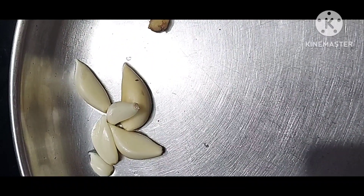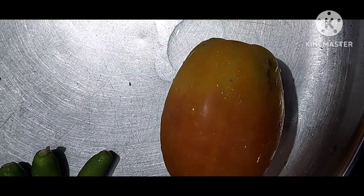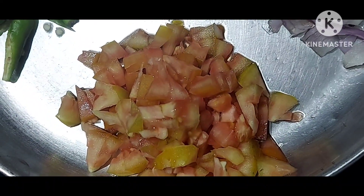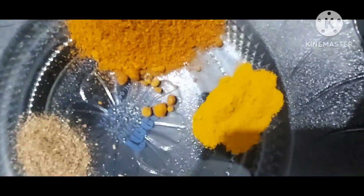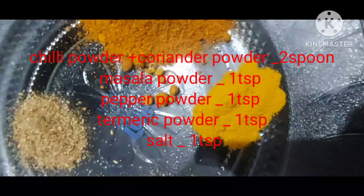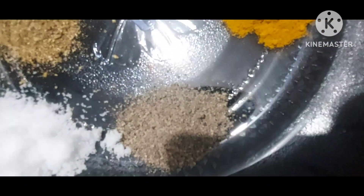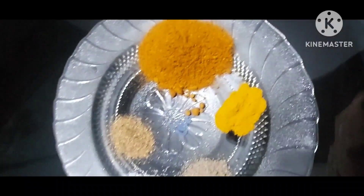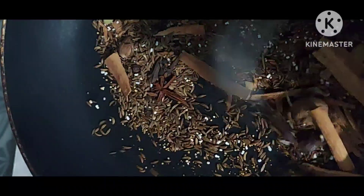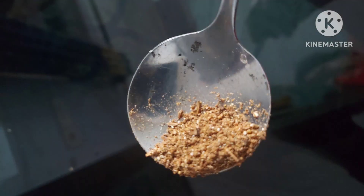To 6 pieces, green chili 3 pieces, tomato 1 medium size, cut into small pieces. Then take masala items: turmeric powder 1 tablespoon, chili powder 1 spoon, coriander powder 1 spoon, masala powder 1 tablespoon, pepper powder 1 tablespoon, salt 1 tablespoon. Boil all masala items then powder them. The powder is now ready.